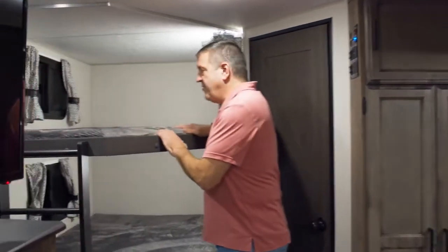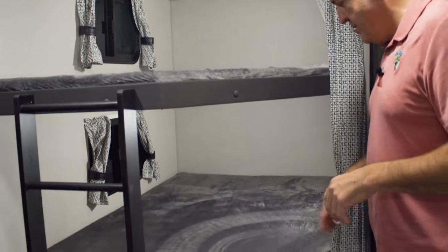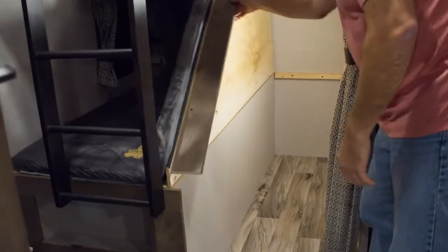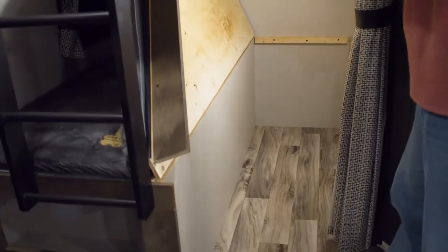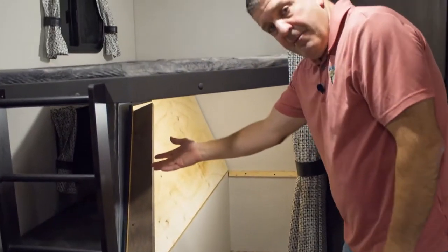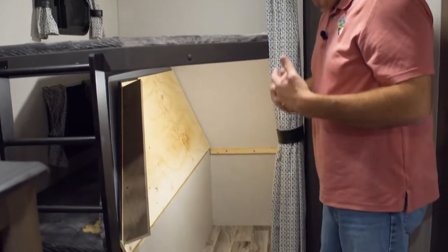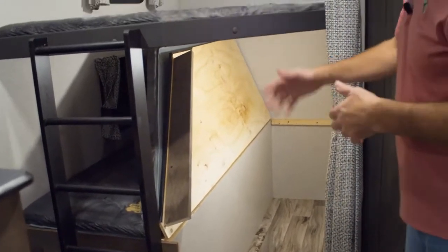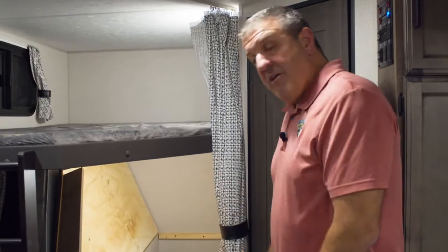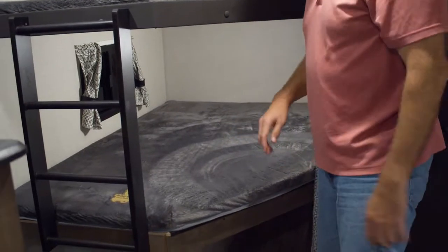We're in the 281 VBH, which is a double-over-double model. In the back is the sleeping area for the kids or guests — two double beds. What I love about the way we do our double-over-doubles is that the bottom flips over, stays up, or you can take the mattress out and put it on top when traveling, so it lays flat. You can store all kinds of stuff underneath — dog crates, coolers, luggage — and it makes a great play area for the kids. Very versatile and easy to use. Not every double-over-double has that feature.